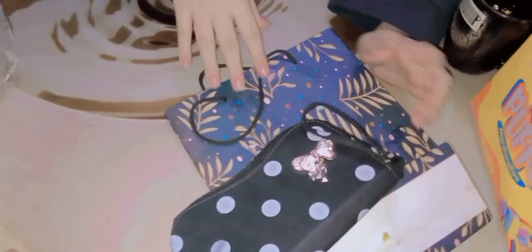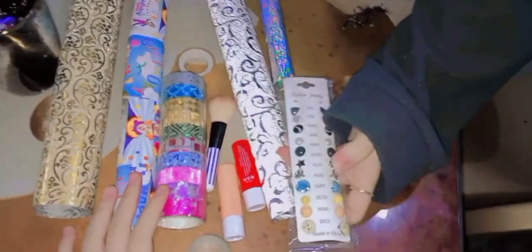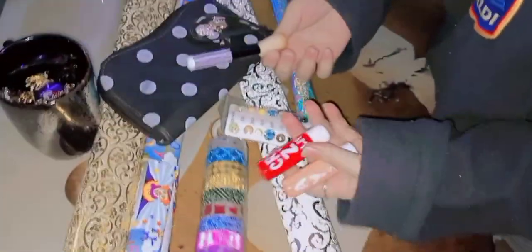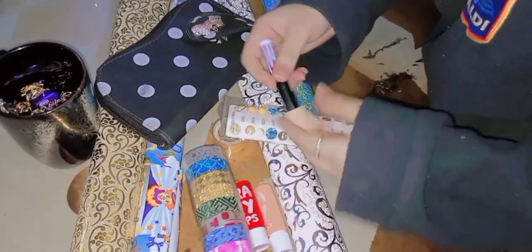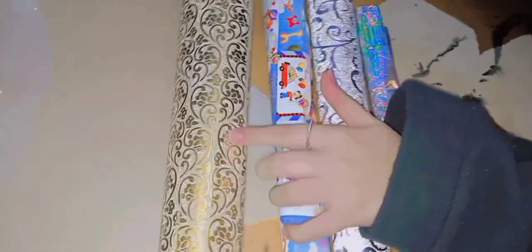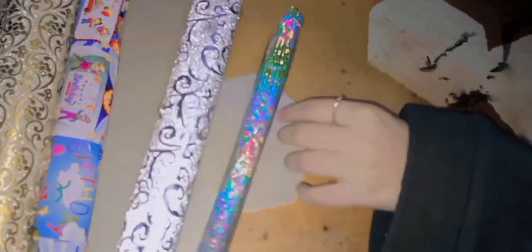We have 4 gift papers — this one is golden color, this one says happy birthday, this one is silver, and this one is multi-color. We also have a gift wrap. This is Muskan's cloth as well.